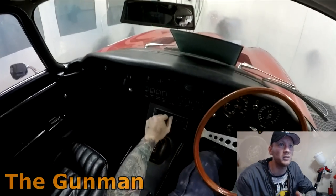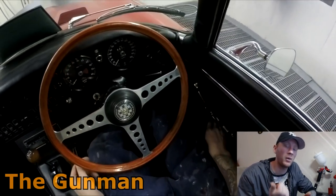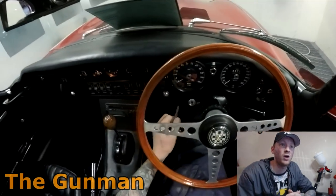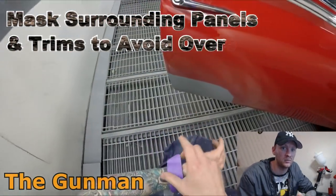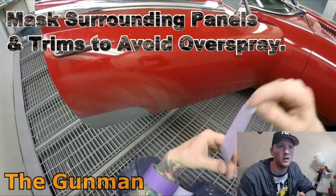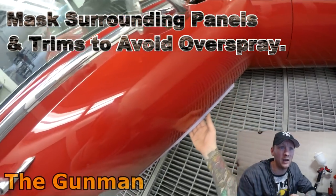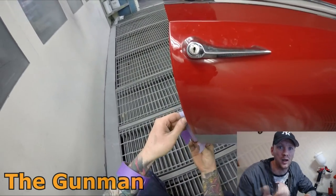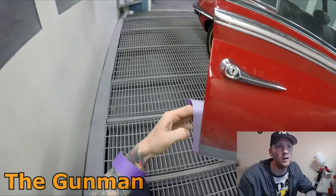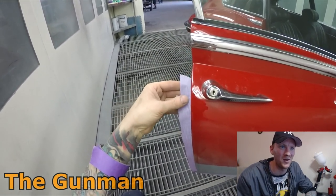My grandpa is actually — well, he's passed away now — but he was somewhat of a legend in this trade. He was a spray painter and panel beater, born in 1930. He had a massive panel shop in Melbourne called Kerrigans of Baldwin. I think it's actually ended up getting heritage listed. There was a movie made about my grandpa — it was called The Castle — though they did change a few things in that movie. But I'm getting a little bit off topic now.